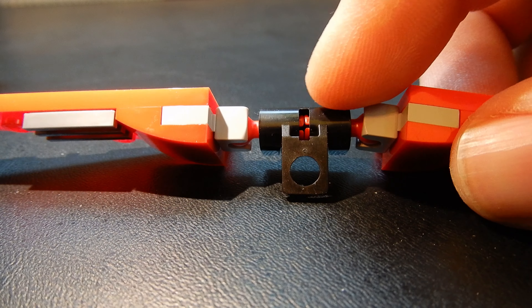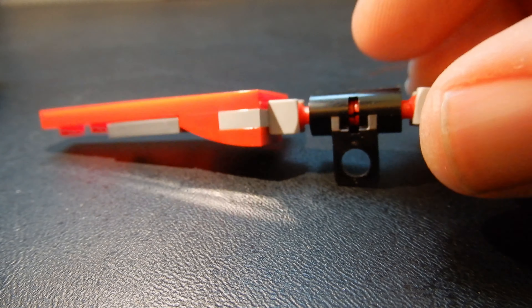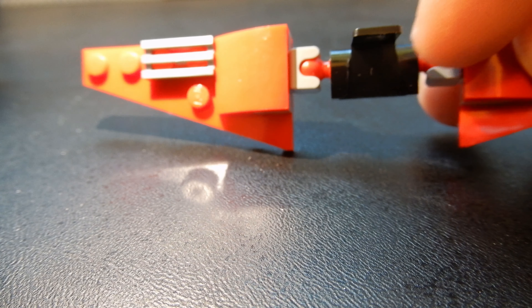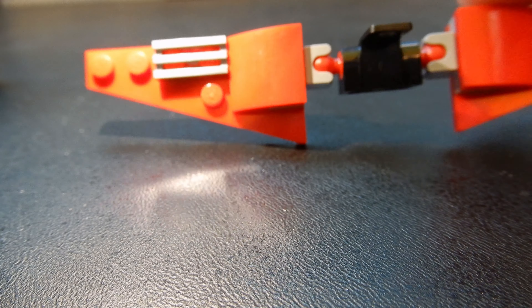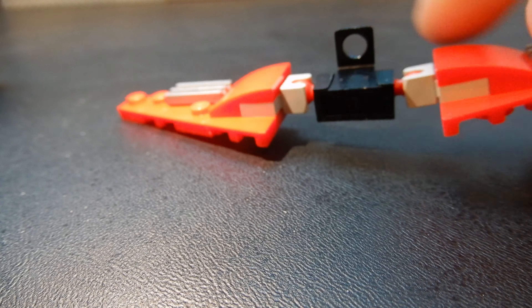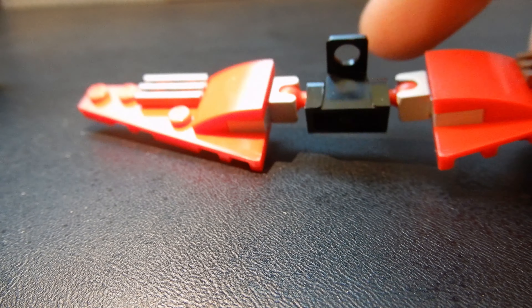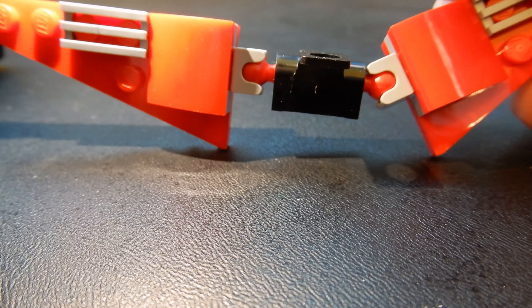The wings are made with a modified backpack piece that has two Technic pinholes on either side, and they attach to Technic pins with ball joints, with a ball joint receptor on either side. The wings are pretty basic, but they just fit over the neck of Falcon and they articulate — they can move a little bit up and down, side to side.